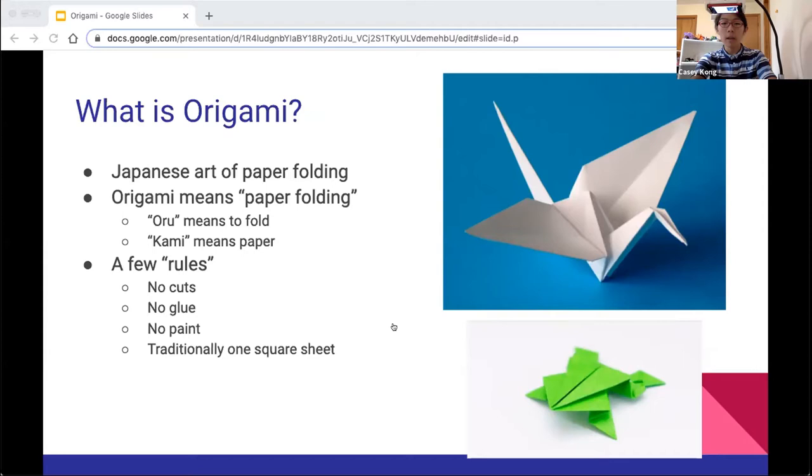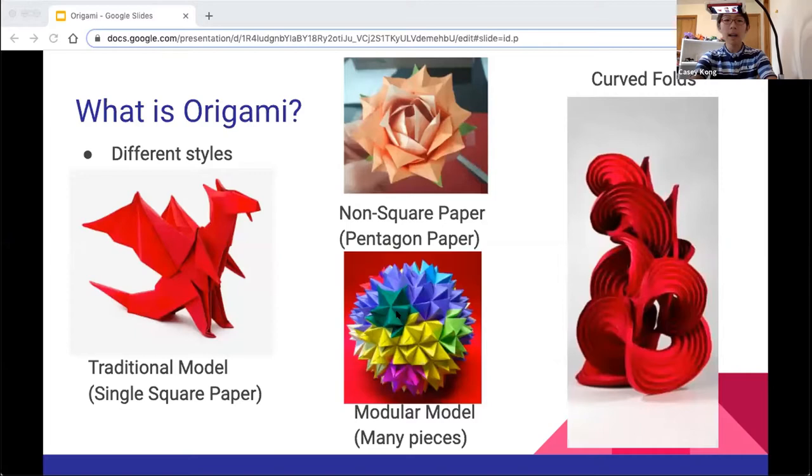I'm going to talk about the different styles of origami. The most common type is traditional models — those are models which follow all of the origami rules I mentioned. The next type is modular, which is the next most common. Modular is just origami that's made of more than one sheet of paper. There are a couple other minor styles which I'll talk about, but they're not super common.